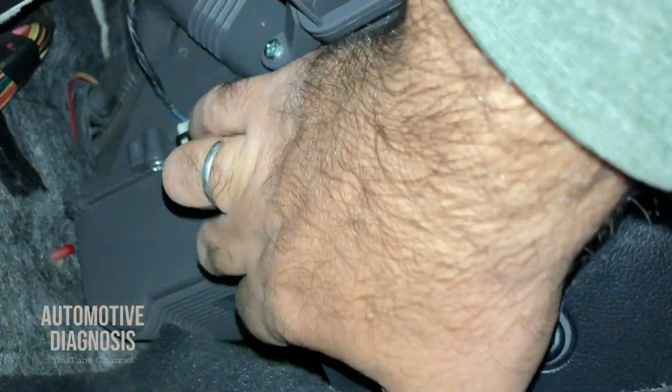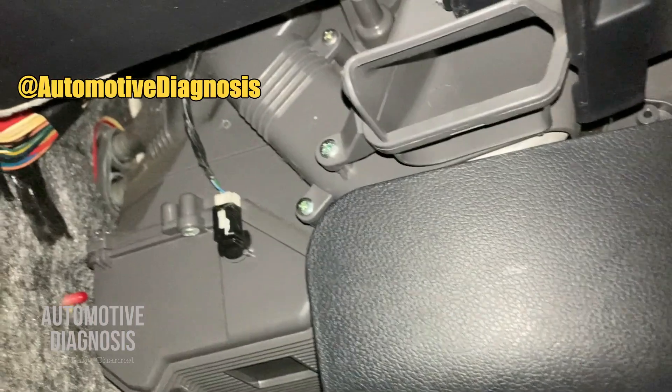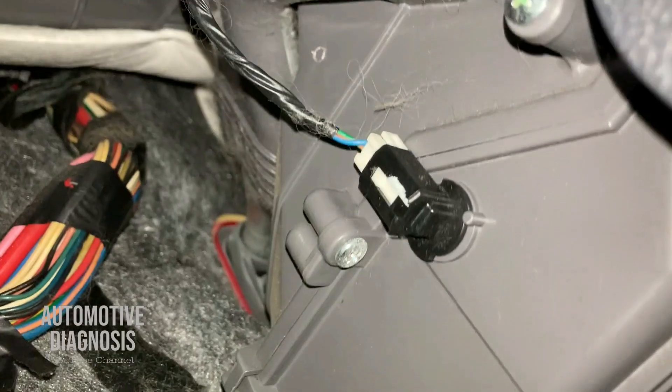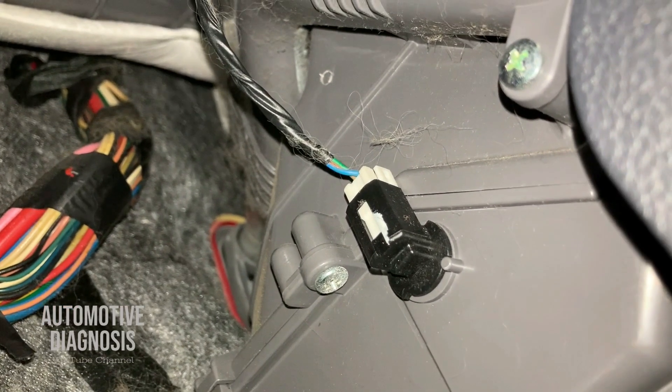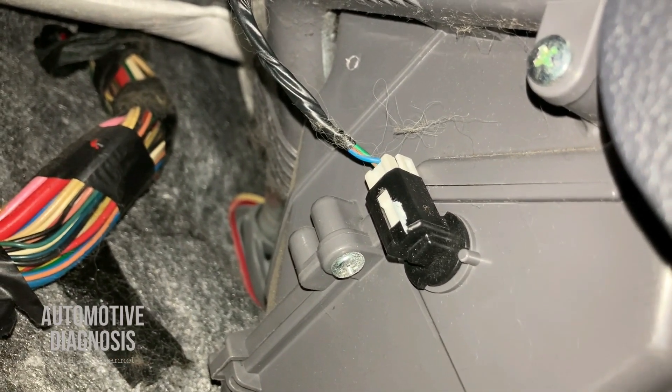I'm looking under the dash, and this is the evaporator temperature sensor — right here. I can remove the sensor to check it out. As you can see, I have two wires on the sensor. Let's have a look at the wiring first before removing it.